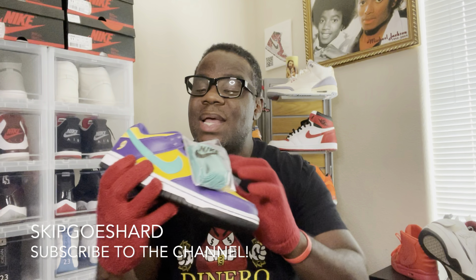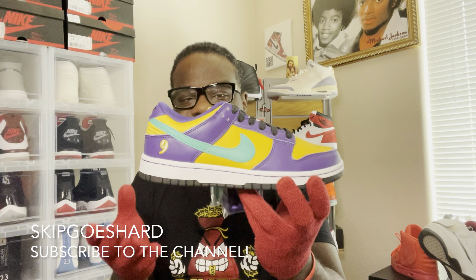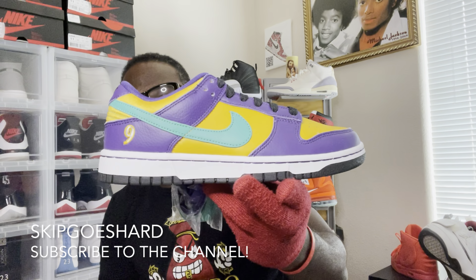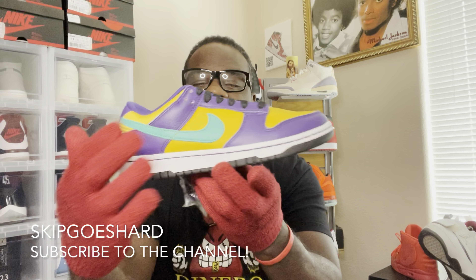Now let me show the other pair. I did not know these came with extra laces — I didn't know, because usually when you see pictures you just see the shoe, not the fact that they include the emerald laces and the purple laces. So hey, whoever wears these is gonna have a blast. It would be cool if they had some yellow laces too.